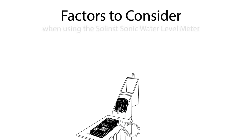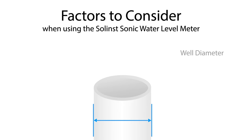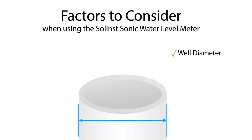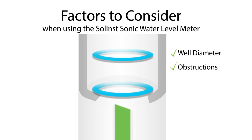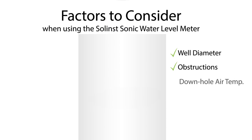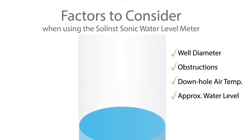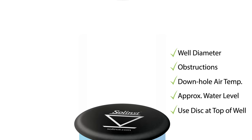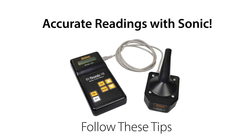Before taking readings with the sonic water level meter, here are some important factors to consider: the diameter of the well or pipe you're measuring in; any obstructions or potential interferences in your well; the downhole air temperature just above water level; the approximate depth of water if known; using the supplied disk to cover the well opening; and ensuring that the batteries in the control unit have enough charge.